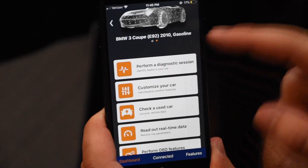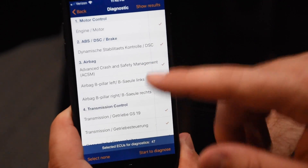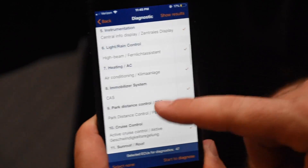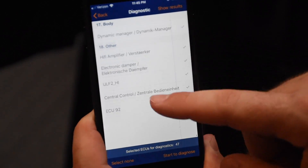Now let's perform a diagnostic. Basically, this can go through everything — literally a full diagnostic. Motor control with the brakes, airbags, transmission, AC and heating, cruise control, sunroof, audio — a lot of stuff.